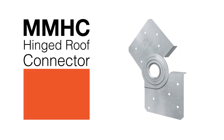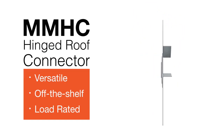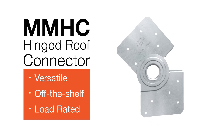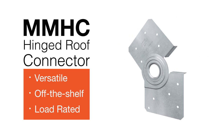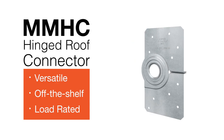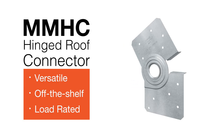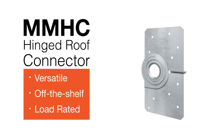The MMHC Modular Manufacturing Hinge Connector from Simpson Strong-Tie makes it easy to build a stick frame roof in the factory that can fold flat for shipping. Its innovative rotating hinge and intuitive tab design provides a versatile off-the-shelf load rated solution that eliminates the need for custom fabrication.